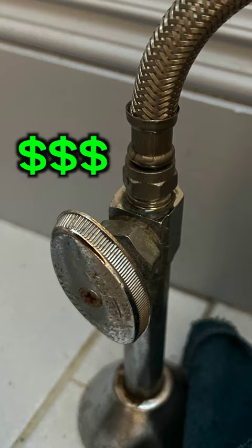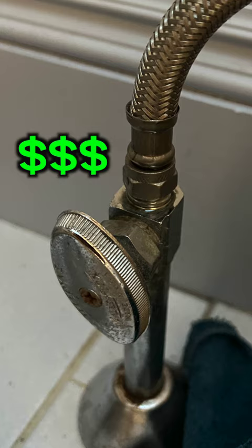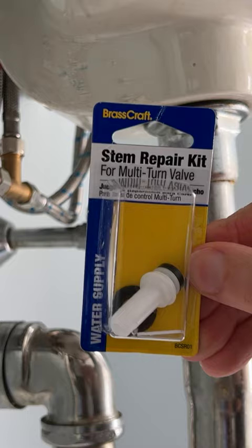But don't sweat it. No seriously, you don't need a plumber to sweat in an entirely new valve. Go to your local Home Depot and pick up a brass craft multi-turn valve stem repair kit.